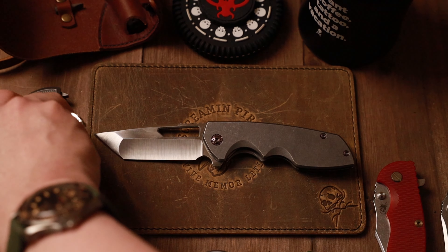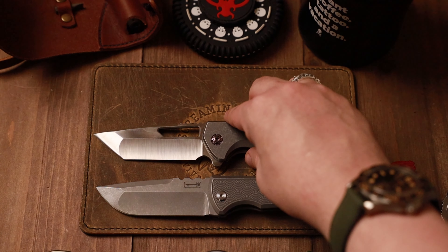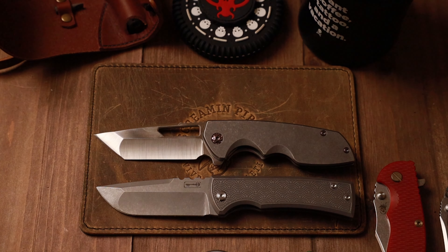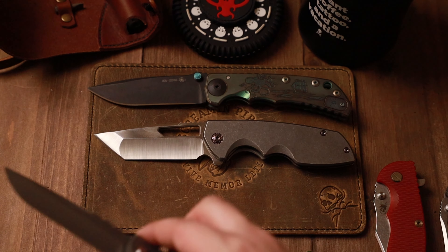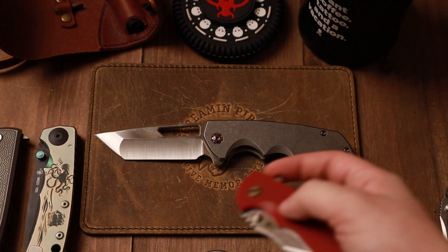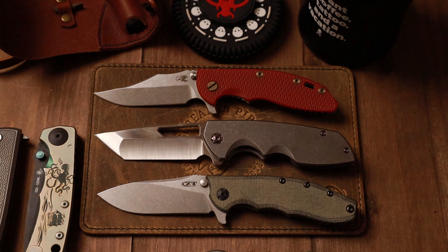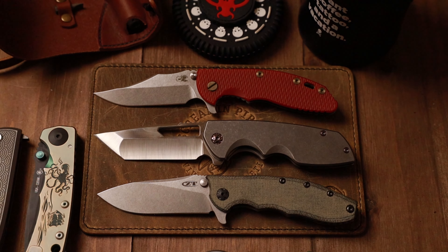Let's do some quick size comparisons — next to the Chavez Kickstop: basically the same size as the Kickstop, kind of crazy. Then next to the Spartan Harzi, and then our pair of Hinderers — the 0562 and the XM18. So actually a little bit bigger than both of those. But if you like the style and you like having the finger scallops there so you can really get a good grip, the Reaper is definitely one to check out.